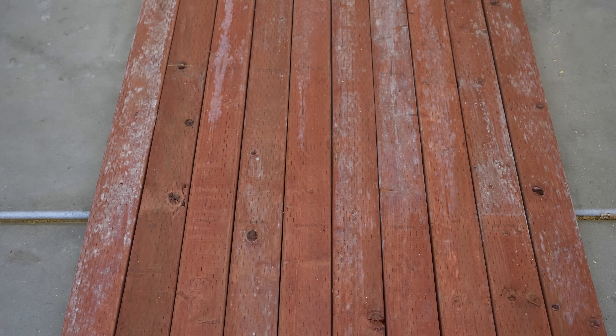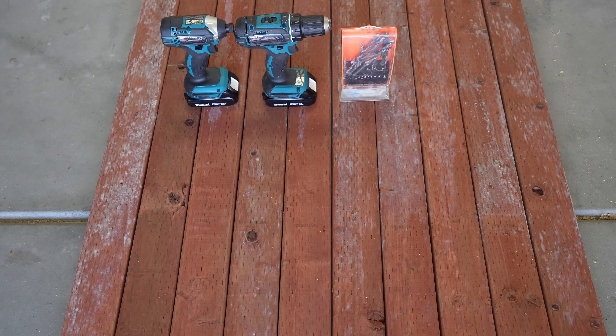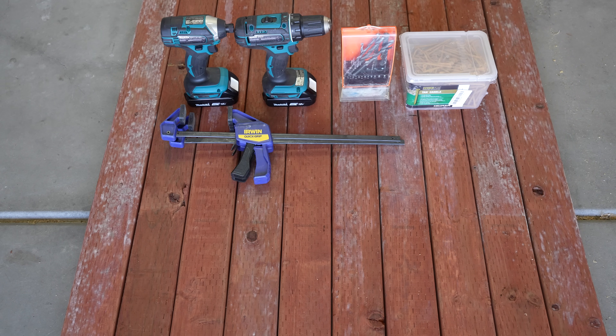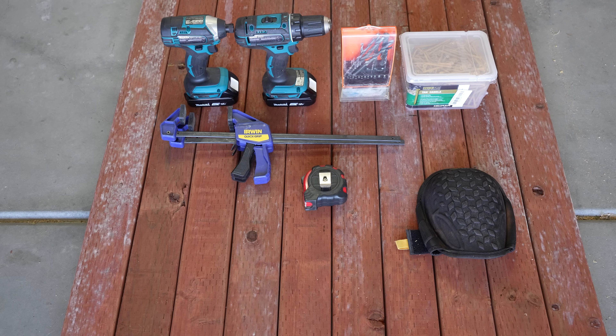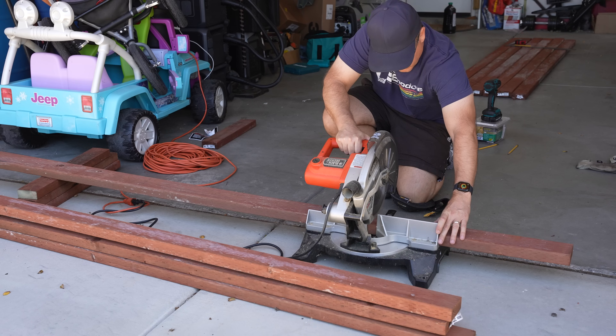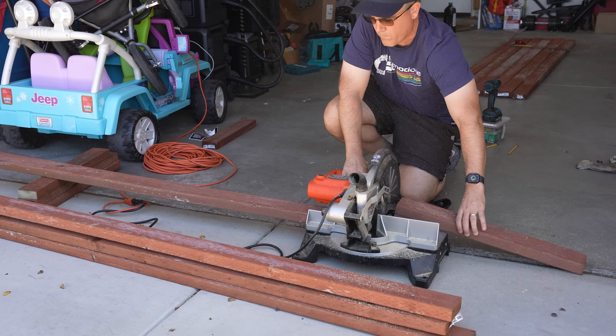As far as the tools that you're going to need: a drill — ideally two if you have them — some drill bits, screws (I went with wood deck screws), some clamps, a tape measure, a knee pad just to help on the ground, some pencils, gloves, and a square if you have one. Additionally, you'll need some type of saw to cut the wood precisely. Whatever you have on hand will work.